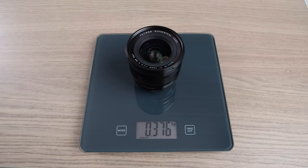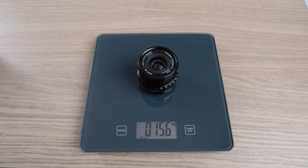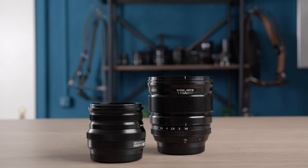In terms of weight, we have 375 grams versus 155 grams, which is less than half the weight of the f1.4 version. And if you're someone who travels a lot or you need a light package, obviously this is the choice for you.